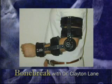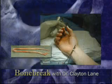A hinge brace, rest, physical therapy modalities, and an interval throwing program is the first course of treatment. When this fails, the ligament must be reconstructed.